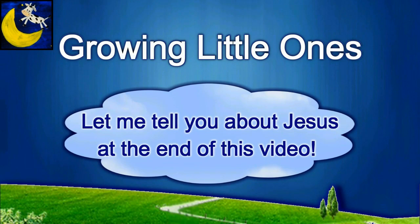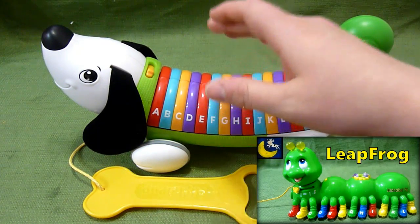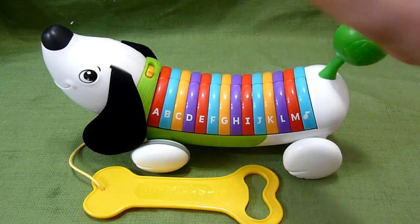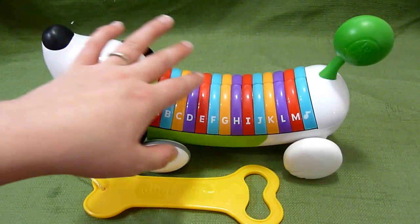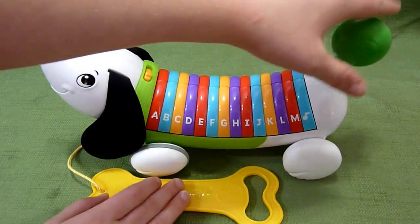Presenting a Growing Little Ones video. This is the Leapfrog Alpha Pup, and it's very similar to the Lettersaurus or the Leapfrog Alphabet Pal, which is a caterpillar. This is just the newest version. If you want to see my review on the Leapfrog Alphabet Pal caterpillar, follow the link at the end of the video. But let's go ahead and get started — this is such a cute toy.